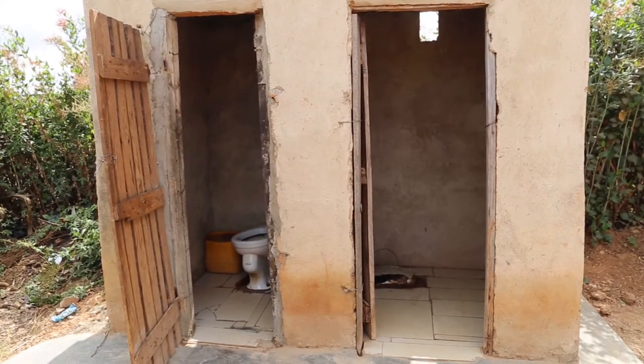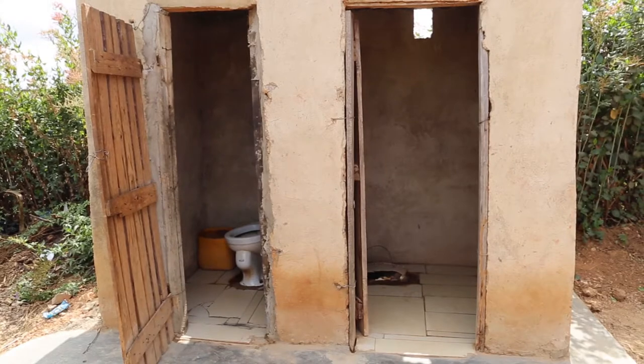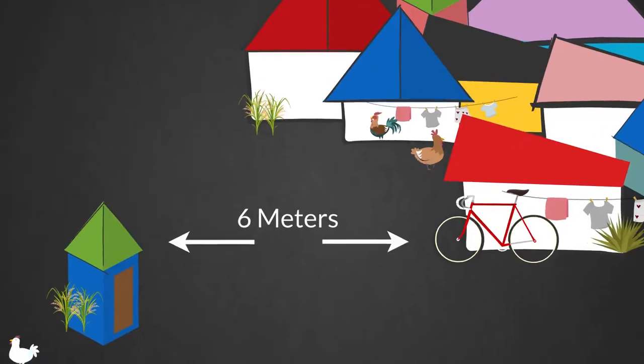A pit latrine should be built at a reasonable distance from the main house in order to balance issues of easy access and smell. Avoid building pit latrines at a distance less than 6 meters from the house.